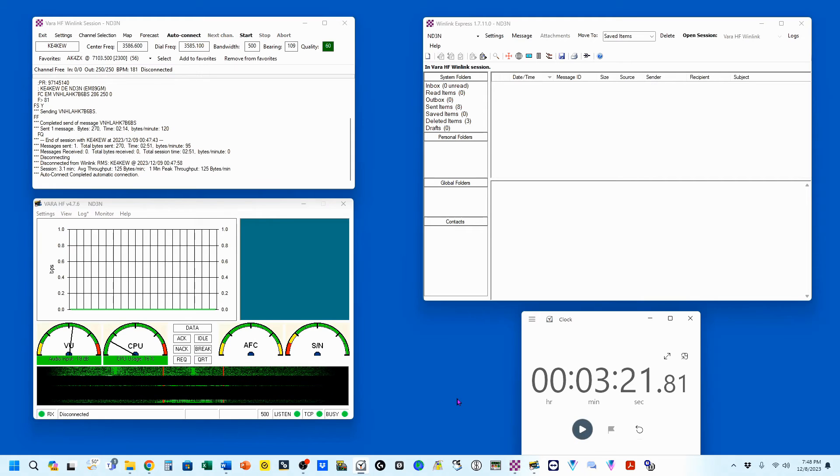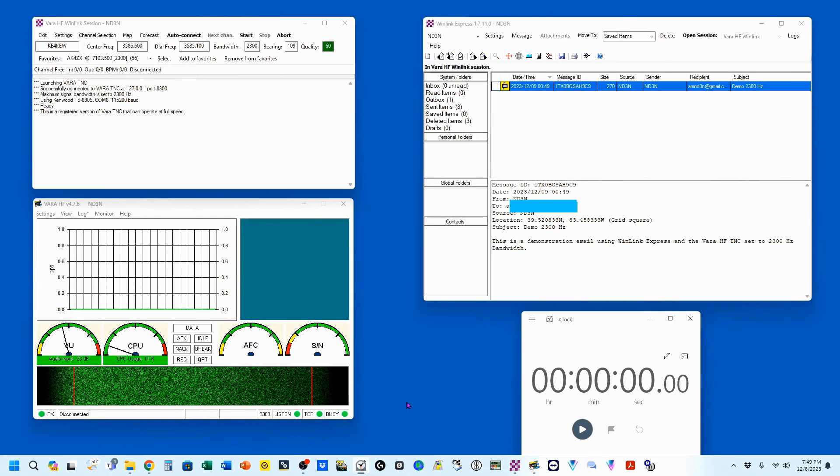From the time that I clicked Auto Connect, processed the email upload, and went through the disconnect process was three minutes and 21 seconds. I've written a second email and uploaded it to my outbox.